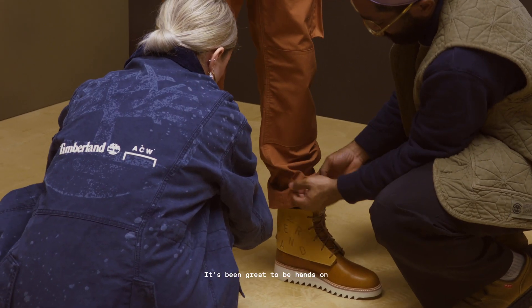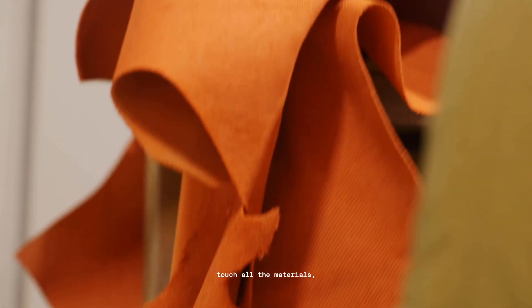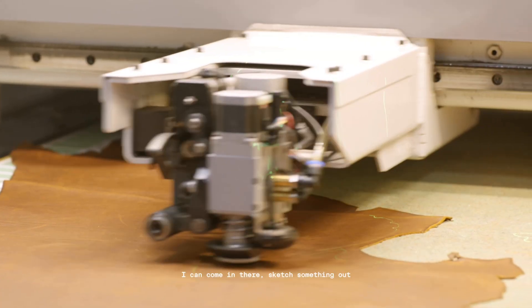It's been great to be hands-on at the headquarters because I get to touch all the materials, see all the colors. It's like working in an art studio. I can come in there and sketch something out.